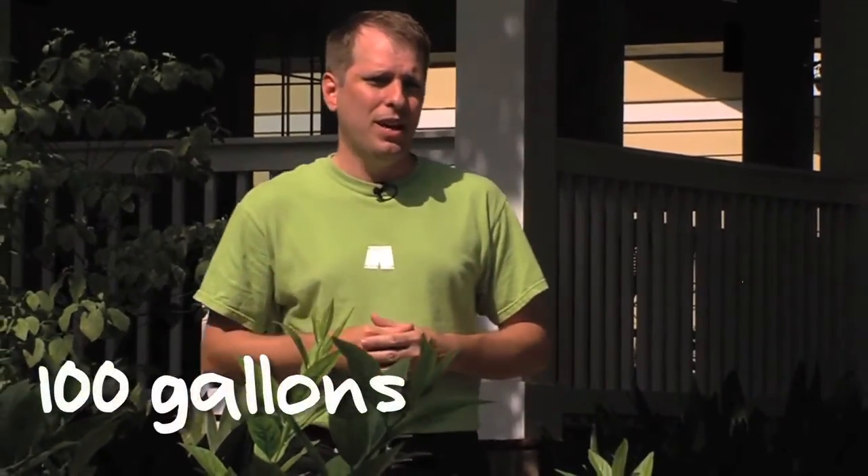In the U.S., we use water like it's going out of style. Our rates of consumption, on average, are about 100 gallons per day, and this is the highest on the planet. In some parts of the world, they get by on less than three.